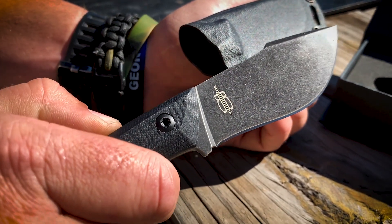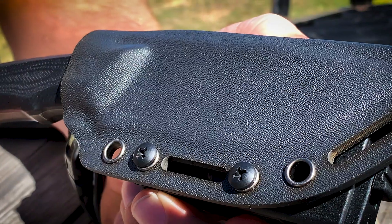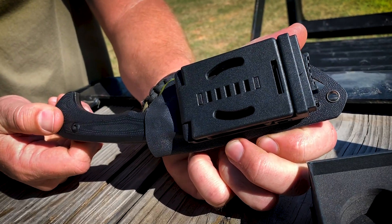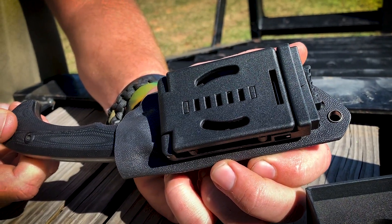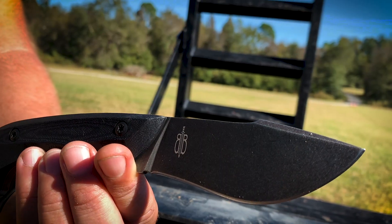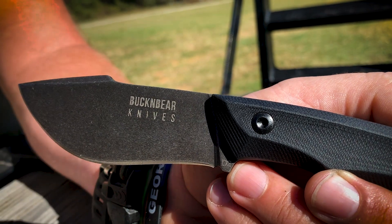It sports a D2 steel blade and grippy G10 handle with lanyard hole. It also includes an innovative Kydex sheath with belt clip — you can switch this clip over to either side for left hand or right hand carry. It comes in with an overall weight of 8 ounces, 8.5 inches overall length, and the blade length is 3.6 inches long.